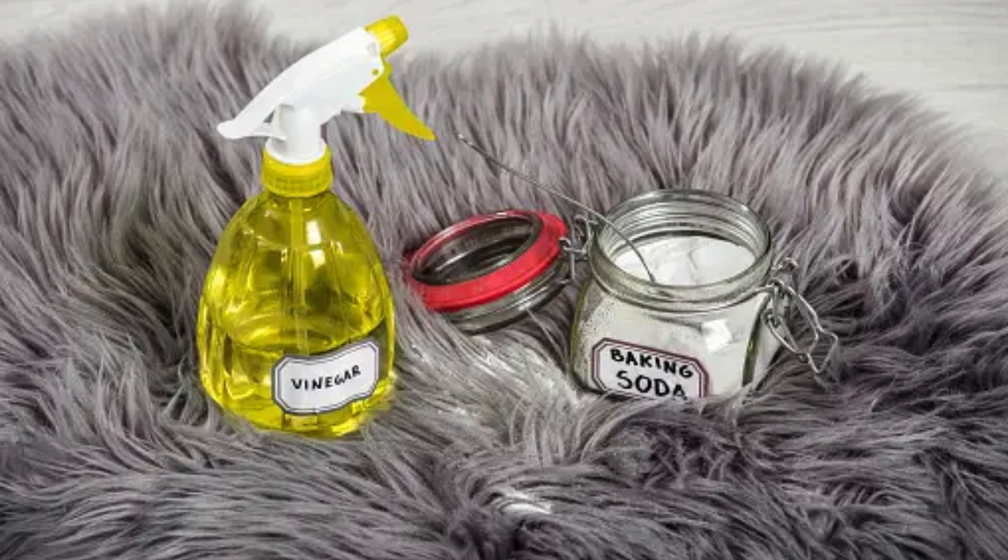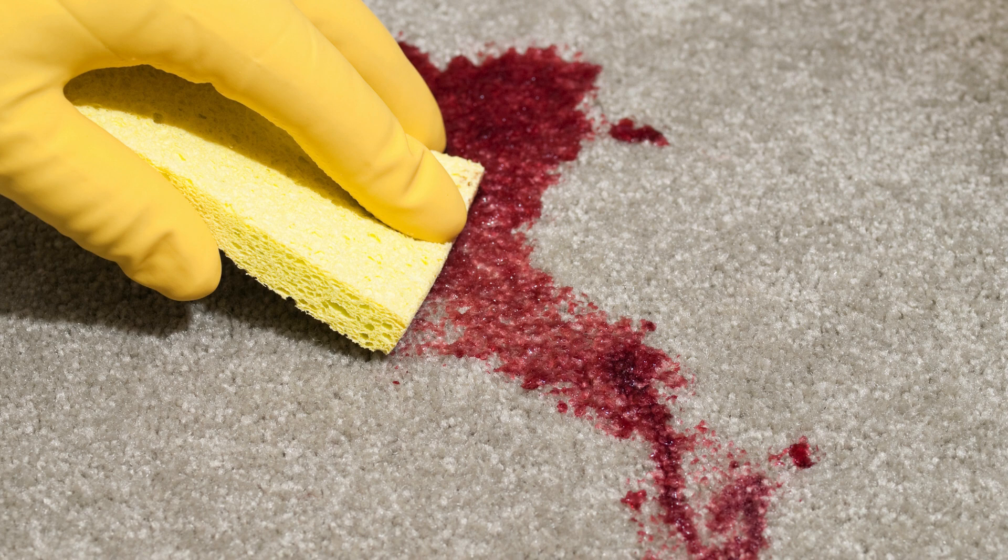Grease stains? No problem. Mix a few drops of dish soap with warm water. Apply to the stain, blot, and rinse with a damp cloth. Repeat if necessary.